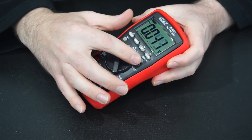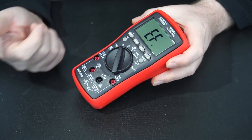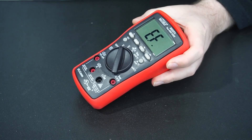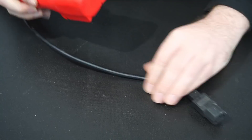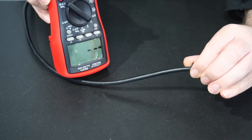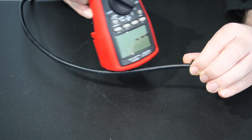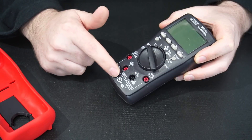To go into electric field detection mode, we just hold down this button for a second and then the display goes to EF. I've got a mains power cable over here which it's already picking up, and you can see the beeps get faster the closer you are to a mains power source.